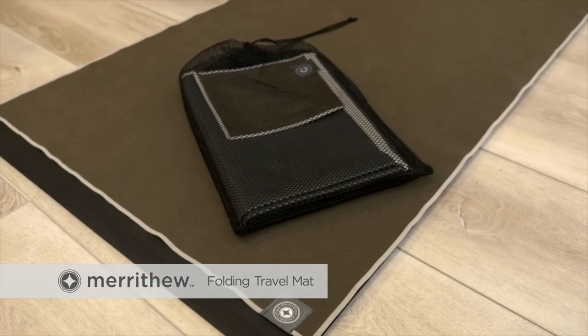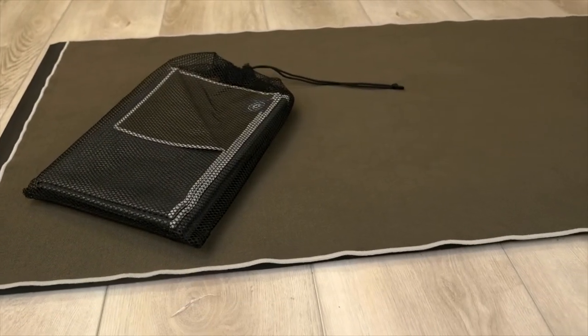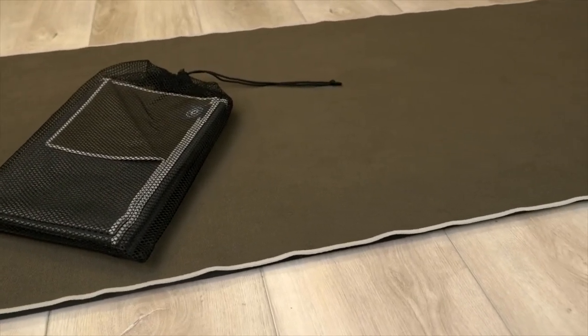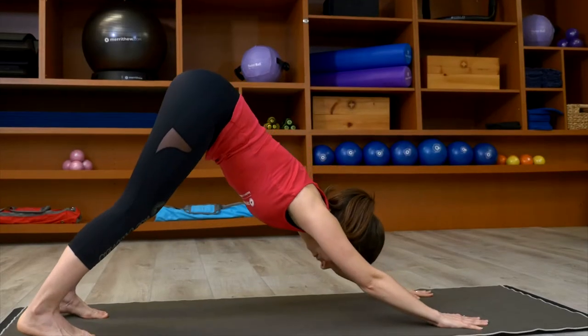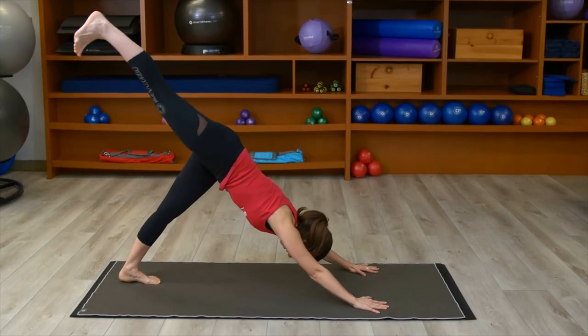Now there's no reason to skip your workout when you're away from home or the gym. This dual-sided mat has a microfiber surface on top and a textured non-slip surface underneath for a secure grip, no matter what type of workout you prefer.